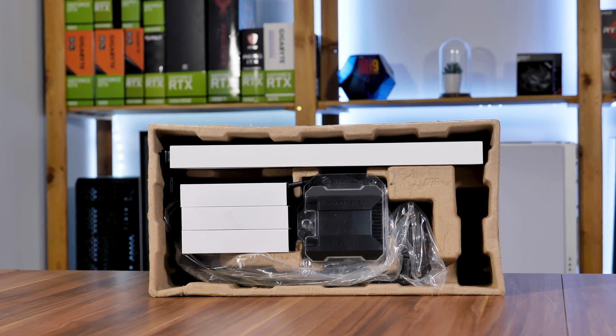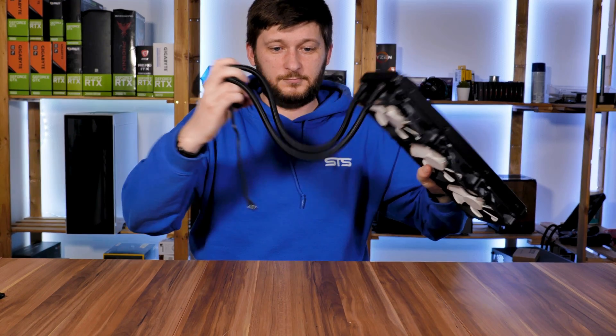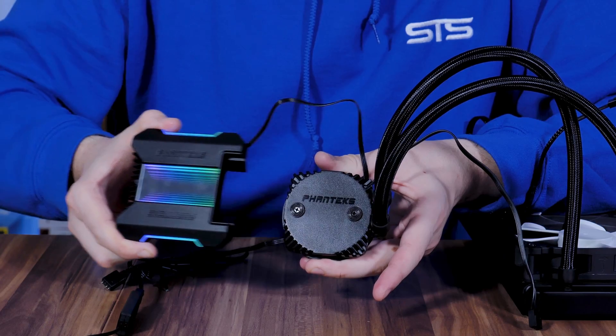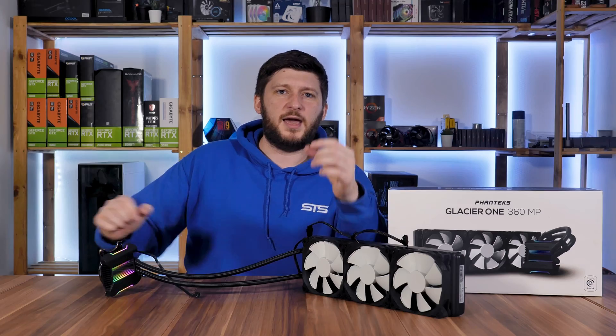When I first unboxed this, it became very clear that this is not some budget product barely holding together. Everything here is thought through and high grade — the fans are sturdy, the tubes feel nice, the water block looks like it could survive a bomb, and the RGB cover on top fits on nicely with magnets that are more than strong enough.